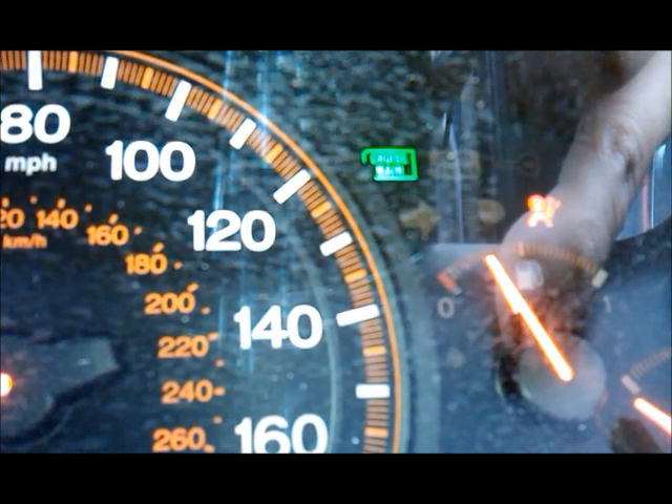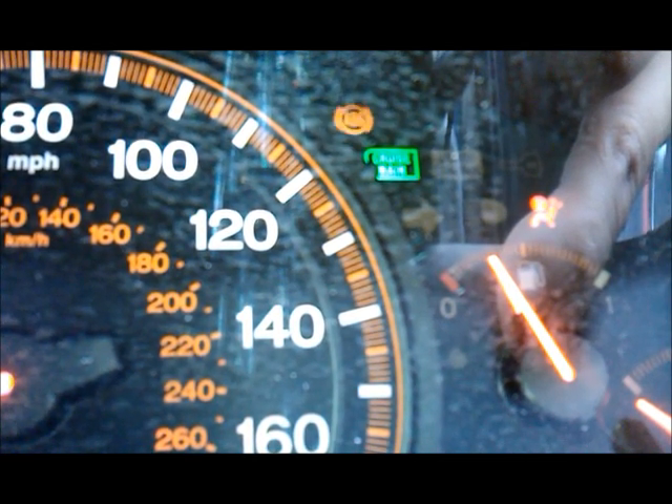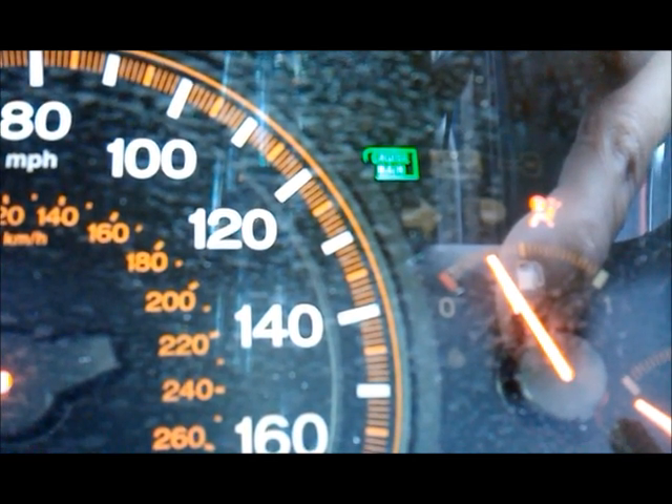Then it goes through the cycle again. That first one was one long flash and five short flashes — fifteen. The next one is one long flash and six short flashes — sixteen. So it just cycles through the codes.